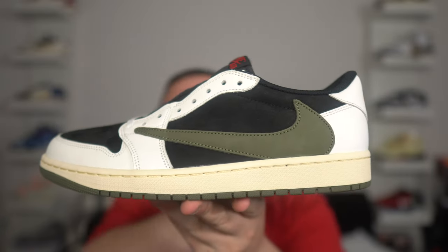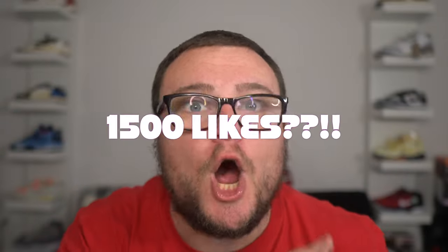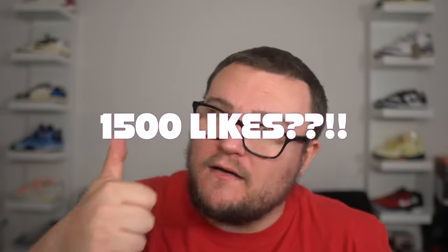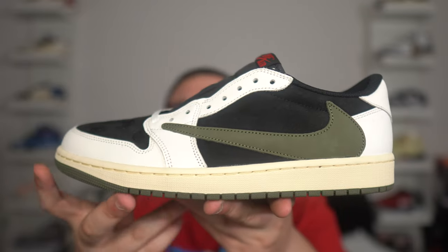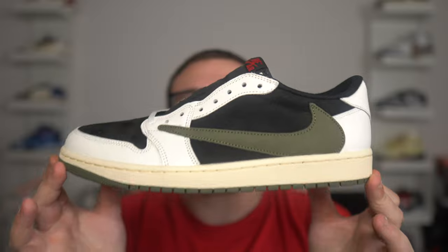If you guys can get this video up to 1,500 likes, I'm going to give away a pair of the Travis Scott Olive. Please make sure you smash that like button and subscribe. Now let's get into this real versus fake comparison of the Travis Scott Olive Jordan 1.